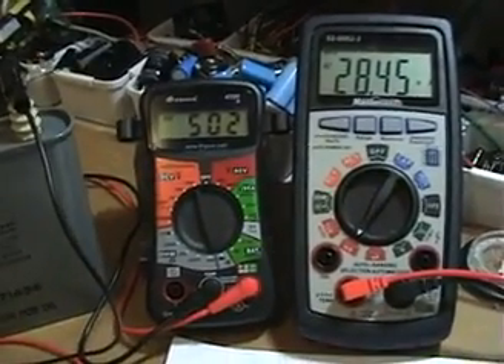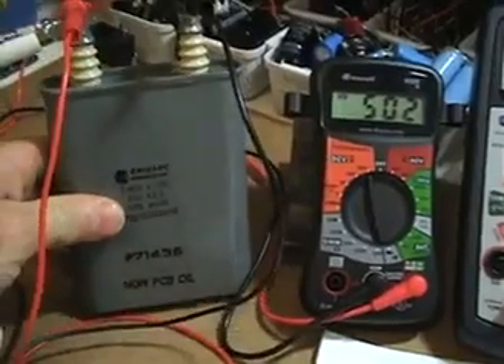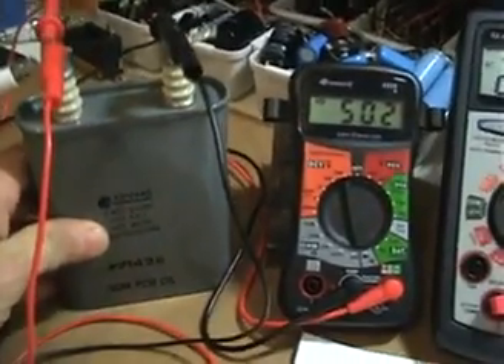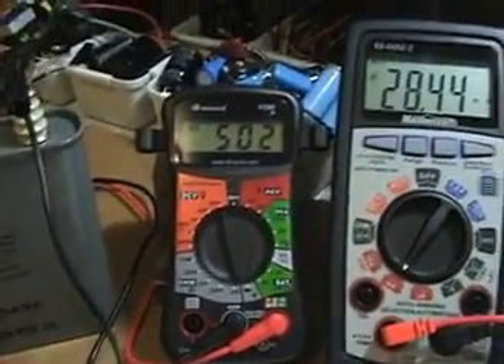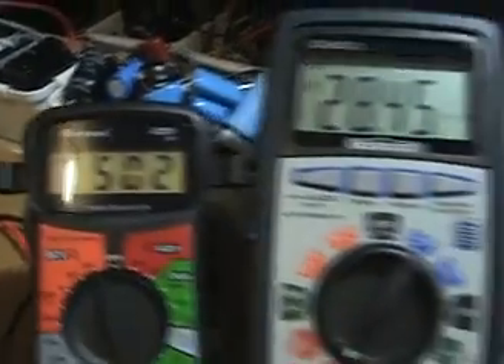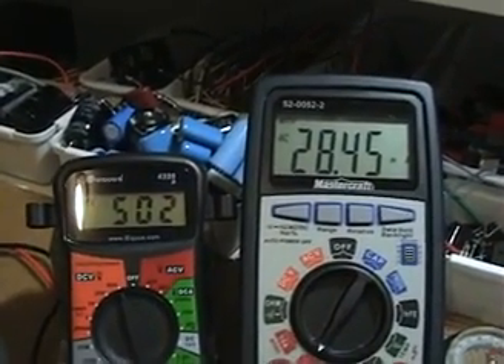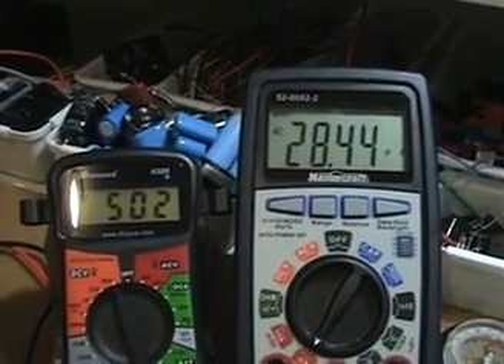What the circuit is capable of doing is charging this 2 microfarad capacitor — I'm sorry if it's kind of large but that's all I have for high voltage — and it's charging it to 500 volts, which is this meter here. Once it's charged at 500 volts, the circuit idles at 28 milliamps.